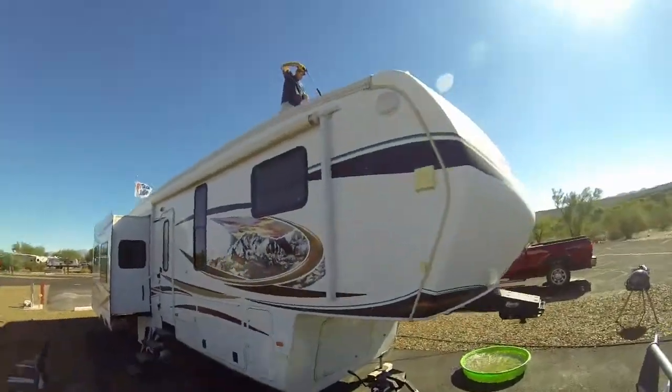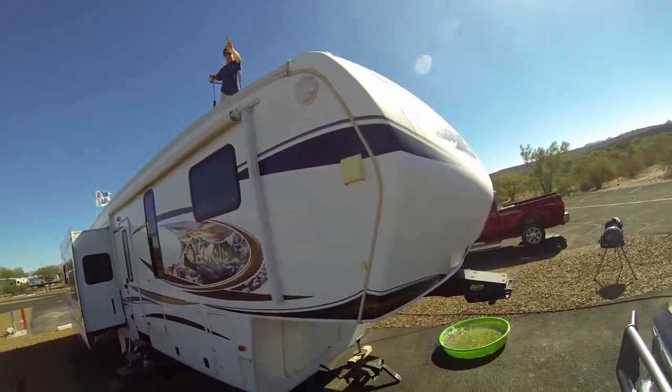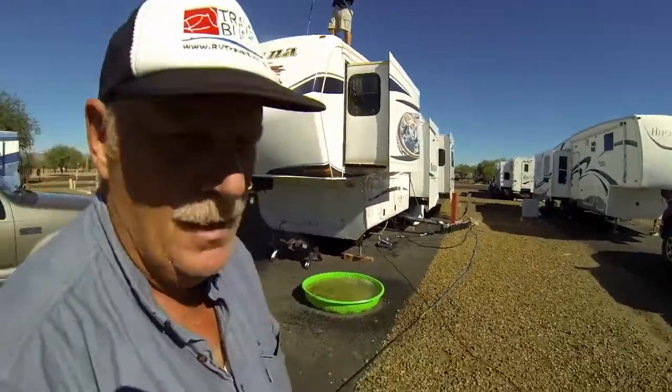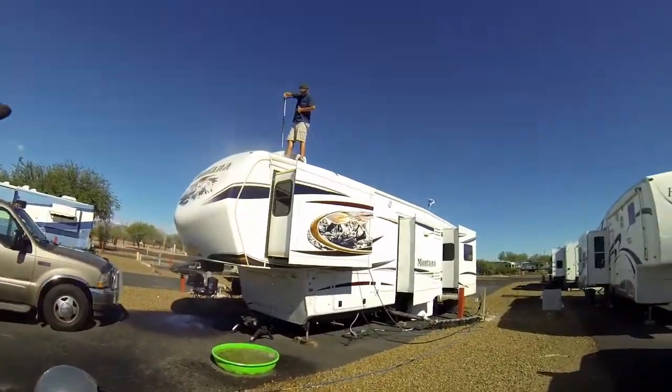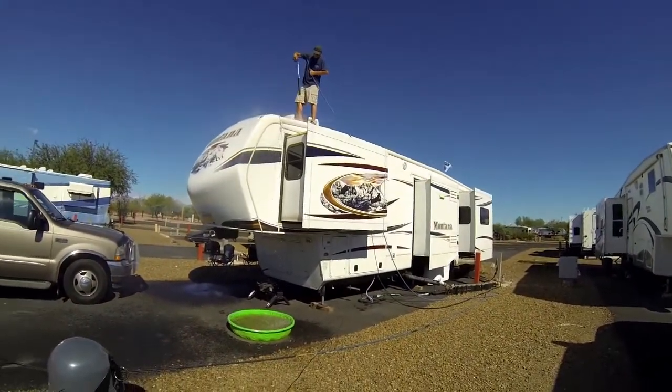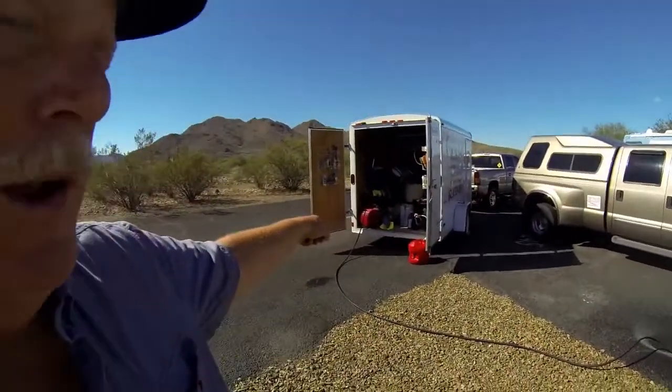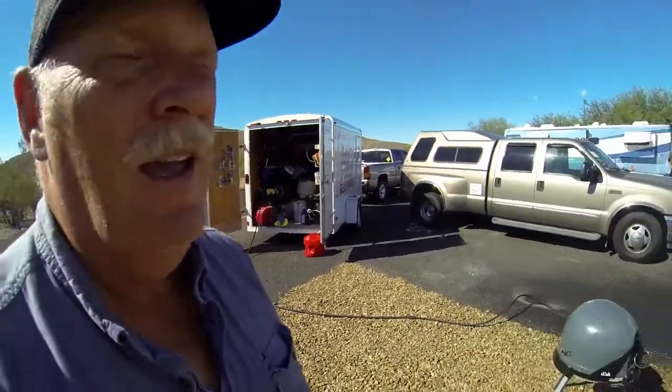We've got the sun in the wrong spot here, but it's starting to cool off here a little bit, and since it's cooling off, I thought it'd be a good time to hire Todd to give the RV a good bath. That's the rig right there — let's see if we can get some better shots with the other camera.